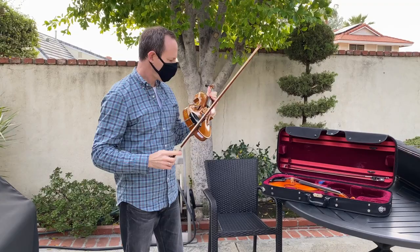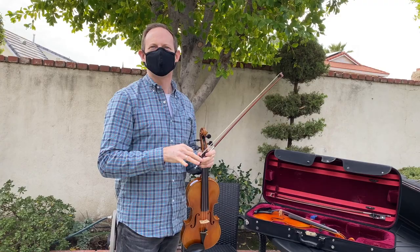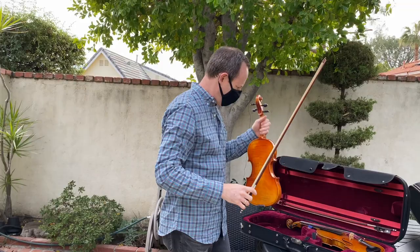So this one has a warm sound, which is nice, but it's a little more nasal sounding — like a viola, but not in a good way. So if I'm choosing between these two, I would still choose this one.